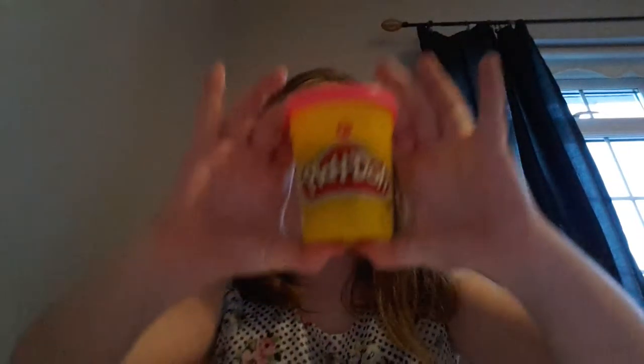Hi guys, it's me Emily and today in this video I'm going to play with Play-Doh. I'm going to make loads of different stuff. I've got pink, yellow, green, orange and purple. I've mixed all these colours before and here are some examples.